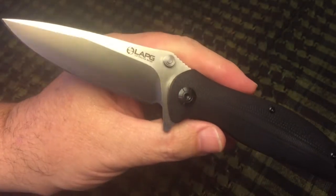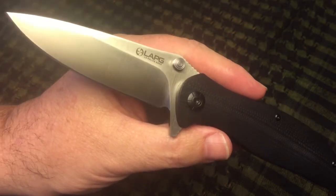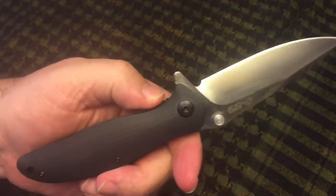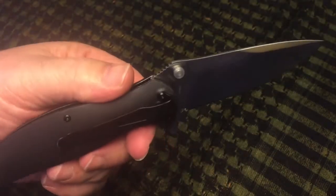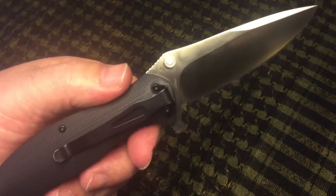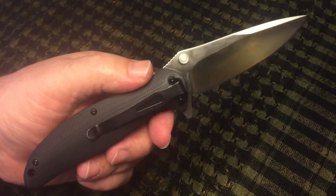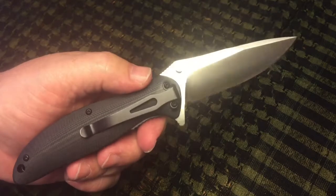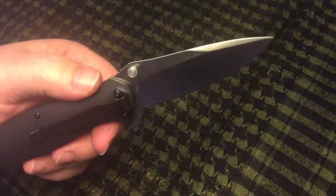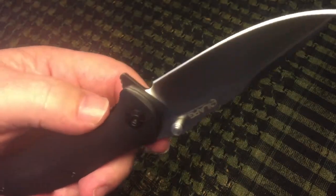If you're as tight as bark on a tree like the da Grilla, you don't necessarily want to spend a lot of money on a knife. I really wanted to like this knife because in addition to buying it during a period where they were offering free shipping, I also had a 10% off coupon. So I ended up getting this for $45, and that's probably about as cheap as you're going to find an S35VN knife.